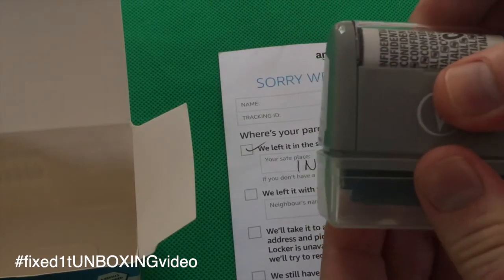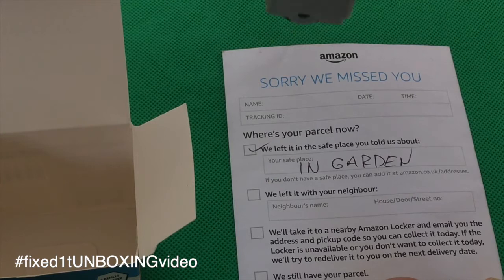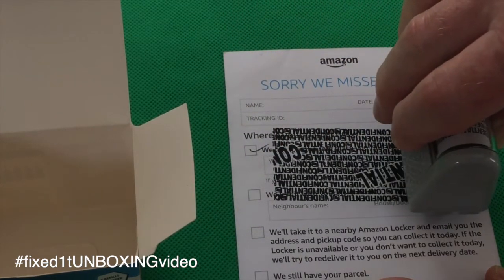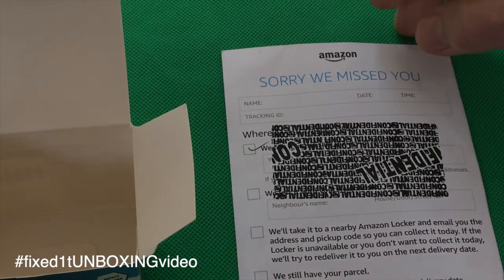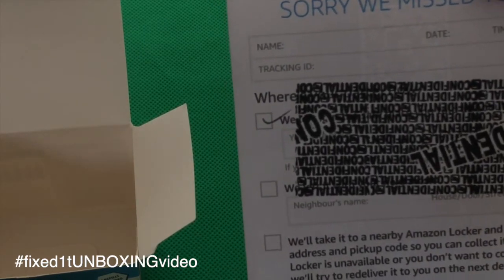I just need to take off the bottom of here. This is an Amazon leaflet — I'll just wipe it across, and as you can see it's completely obscured the message that was underneath. You can use that to go over your name and address to obscure the details.